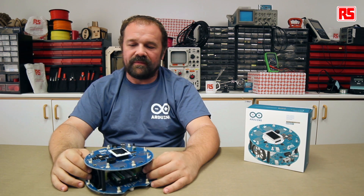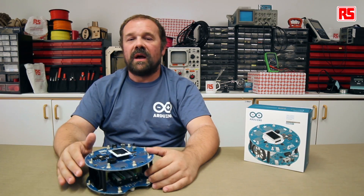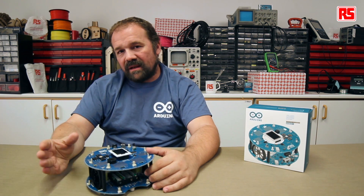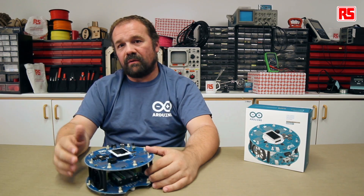Hi everybody, my name is Massimo Banzi and I'm one of the co-founders of Arduino. Welcome to the fourth in a series of videos about the Arduino robot sponsored by RS Components. In this video, David Quartiers and Hyun Yang are going to explain how to develop a simple PD algorithm, how to follow a line, and what is the difference between the top and the bottom part of the robot.